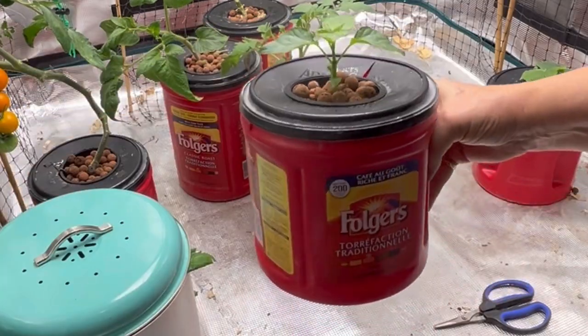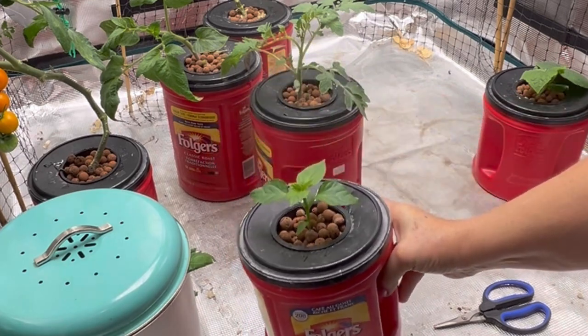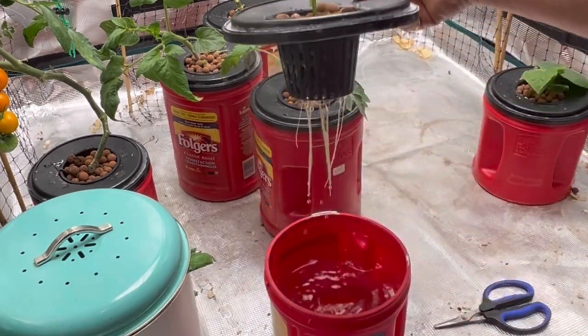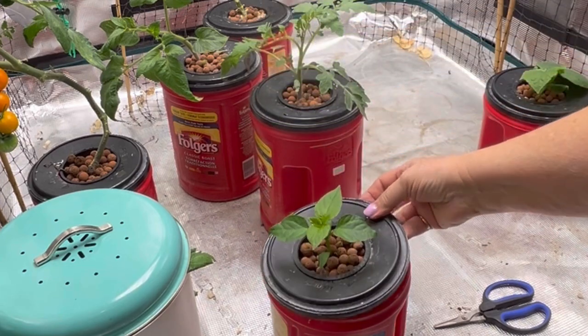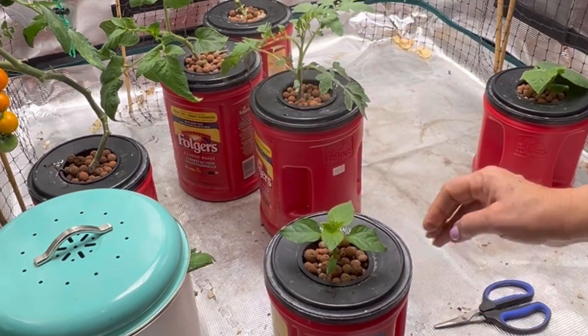This is my King of the North green pepper, and I only did have one plant growing in here. It is doing good, spitting out some more leaves, and it's got some nice roots going. It's not really drinking up a lot of the nutrient water yet, which is normal.